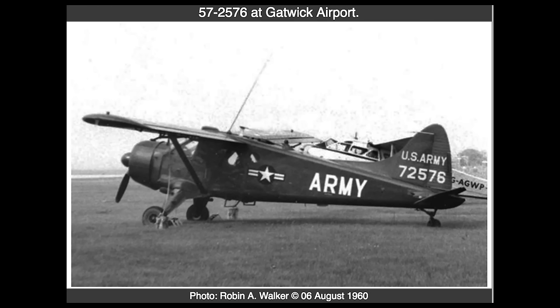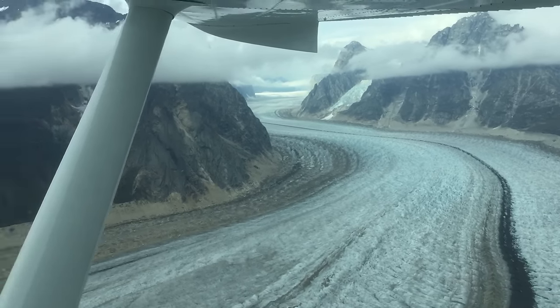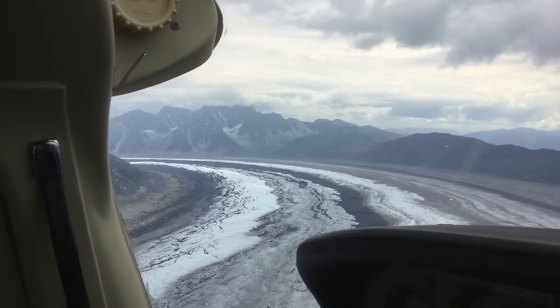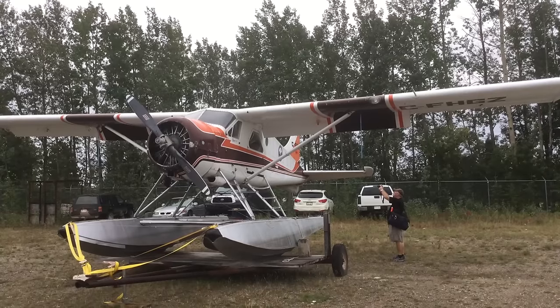Here's a picture of that same plane when it started life in the Army. I also flew a Cessna 182 aircraft from California to Alaska last summer, and I saw a lot of Beavers up there in Fairbanks and Talkeetna and the Yukon territories of Canada.